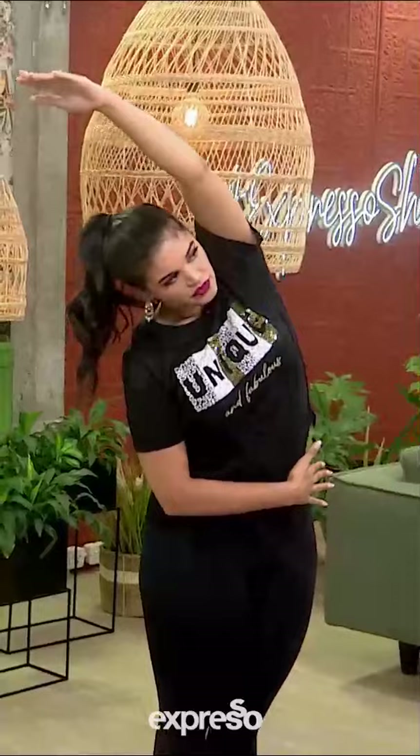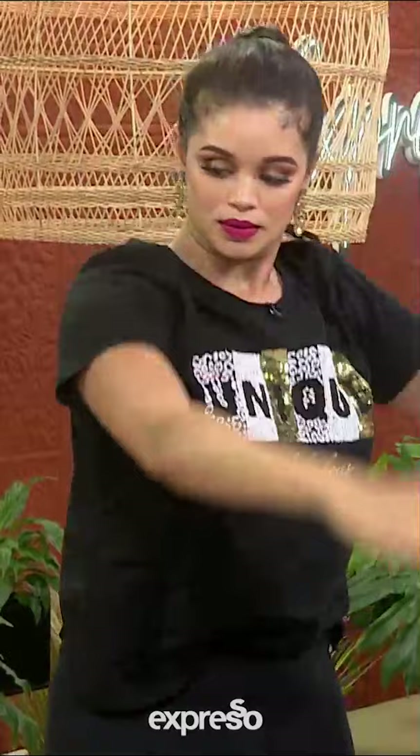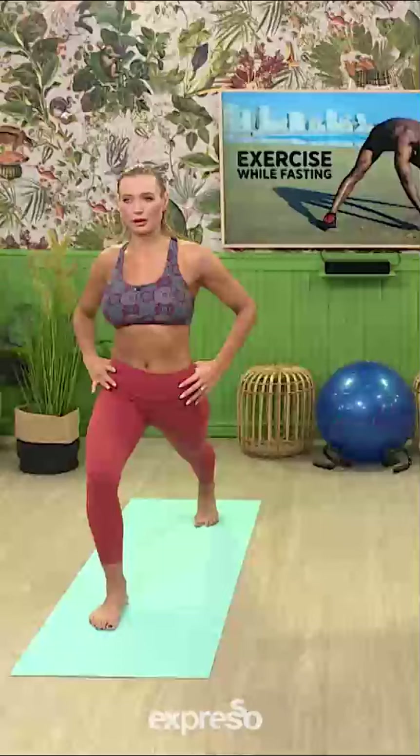Through centre inhale. We'll step our left leg back. We're gonna get a nice gentle stretch here. Try and square off the hips.